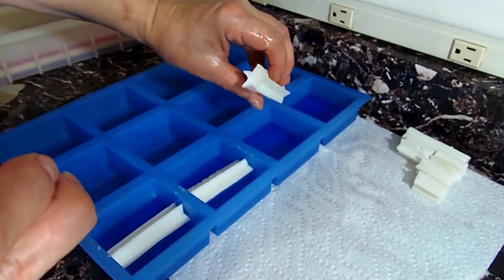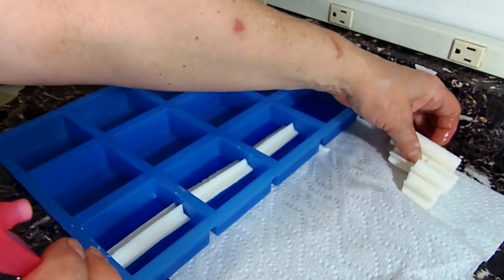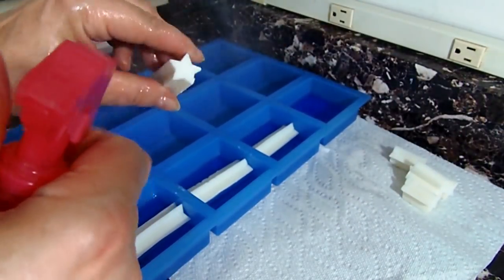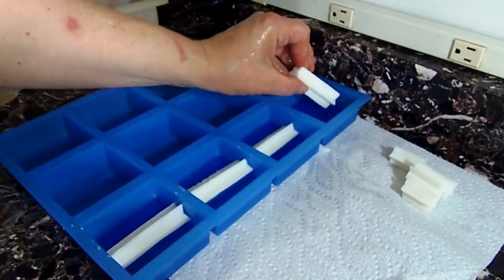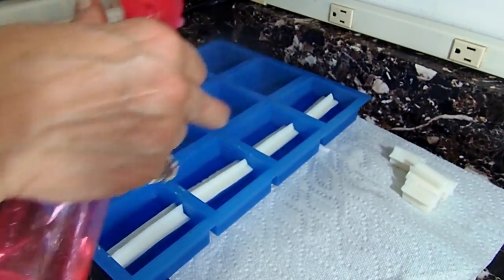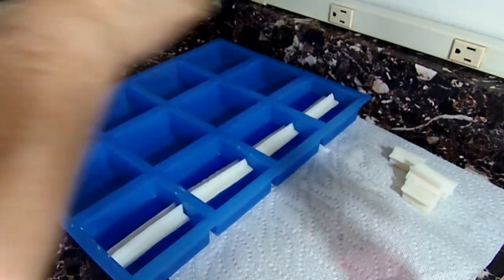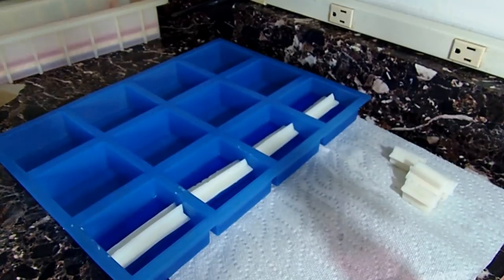I can't emphasize how much alcohol to use. Sometimes I see people making melt and pour and they do one little spritz — I'm so afraid it's not going to stick. So I just douse it. The smell goes away and you smell the fragrance through the soap; it doesn't stay in the soap. I'd rather use a little more than have the soap fall apart.